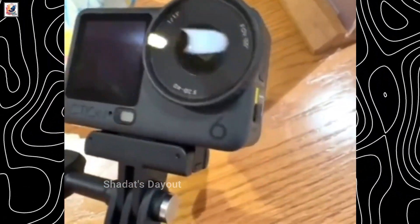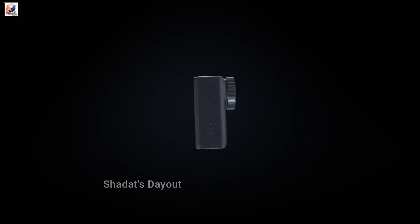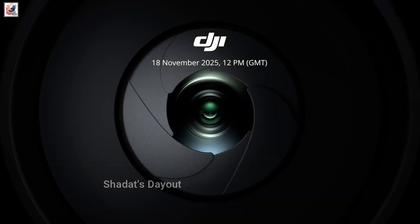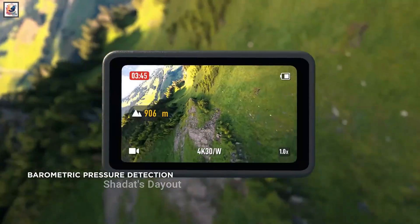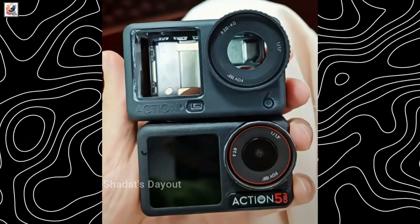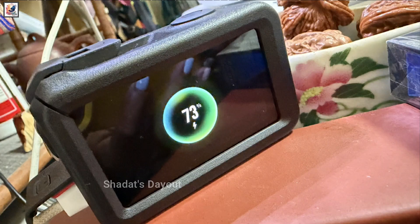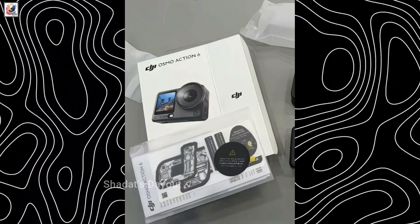DJI Osmo Action 6 hands-on video has leaked, showing the large camera housing. DJI has finally confirmed the launch date of its next action camera — a full debut on November 18, priced at US$329. First hands-on images and a side-by-side comparison of the Action 6 and Action 5 have been surfacing online, including an alleged retail Osmo Action 6 unit with its retail packaging.